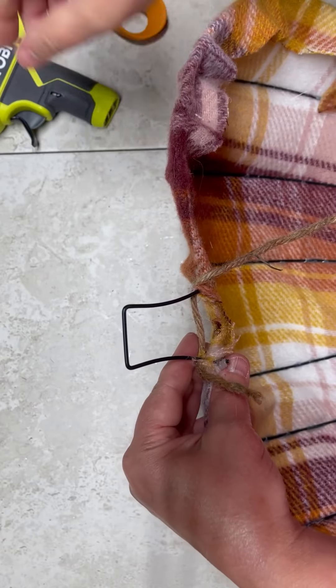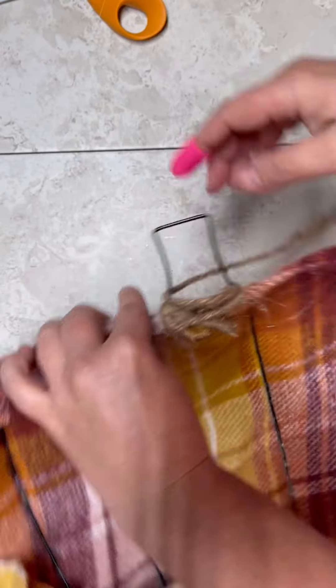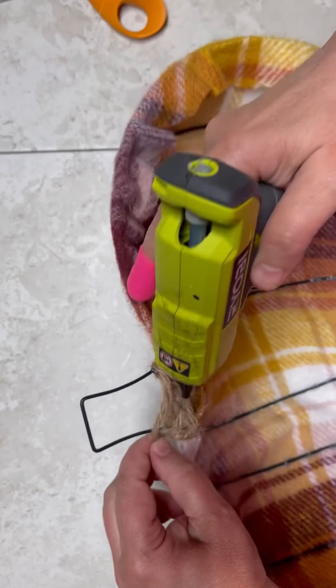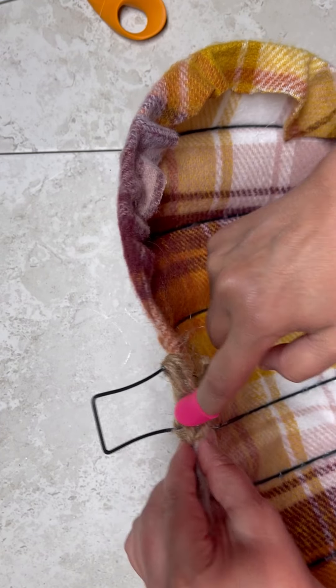So then I glue some jute onto the stem. It's got a funky shape to it so I kind of had to maneuver the jute and glue it down and kind of wrap it — all of the things — but it worked out. I think it looks really cool and you do that all the way up.